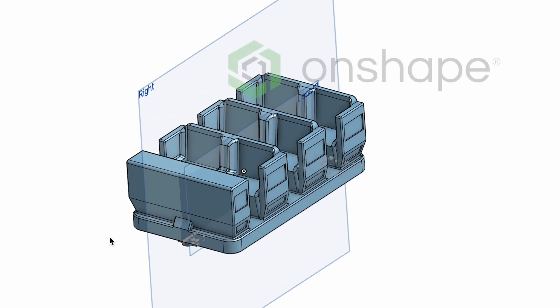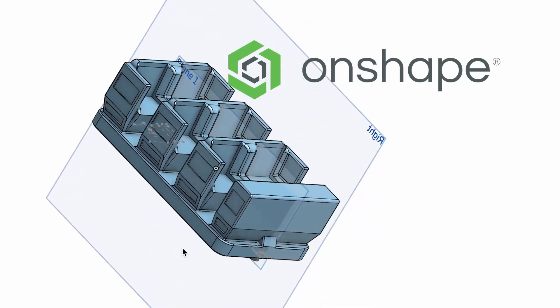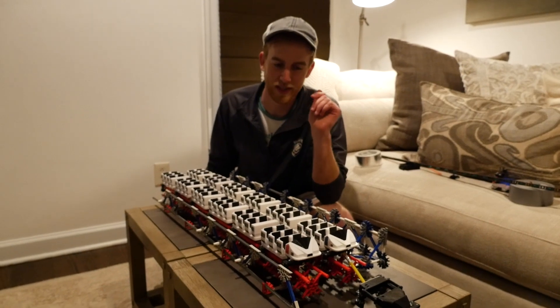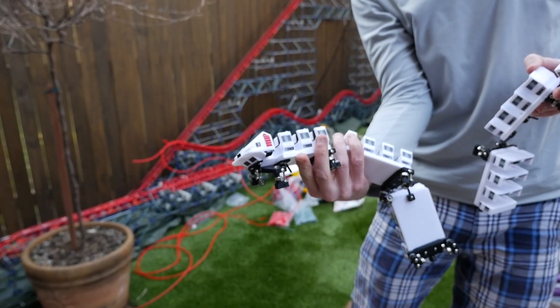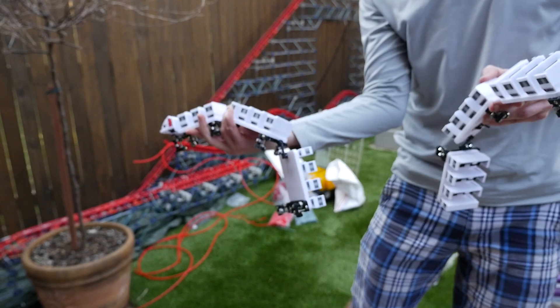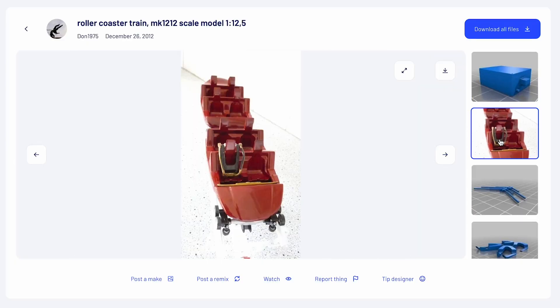For the design portion, I used a free online software called Onshape. This is the software that Johnny used to design his Magnum trains. Johnny was kind enough to send me his files for the Magnum trains, and I was able to use Thingiverse to import a 3D file of the old Vekoma Looper trains.